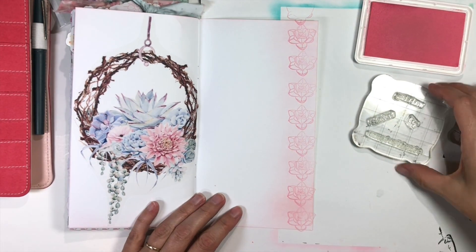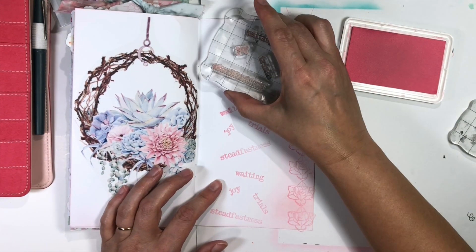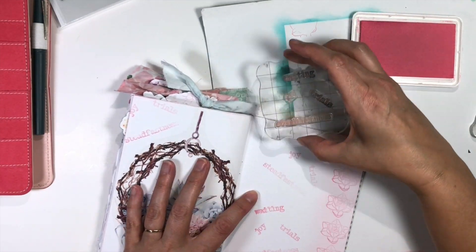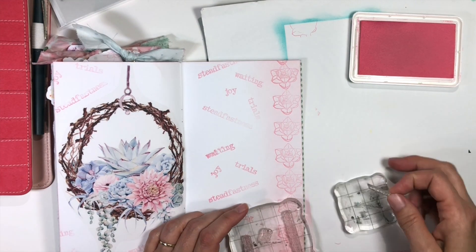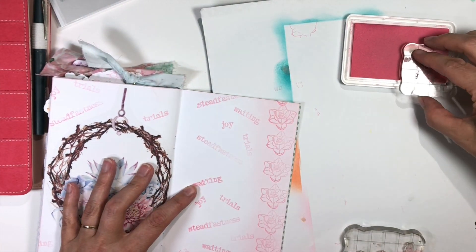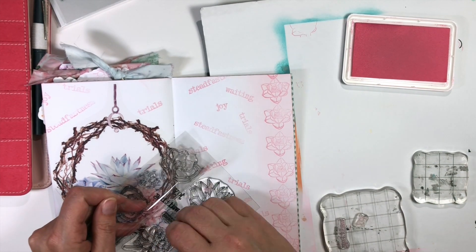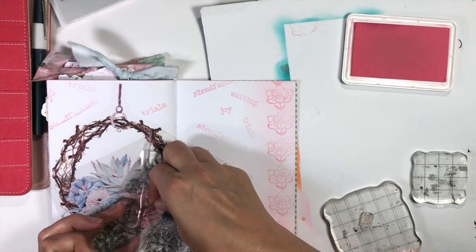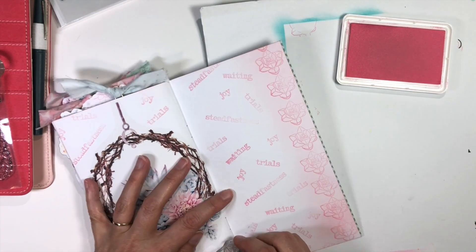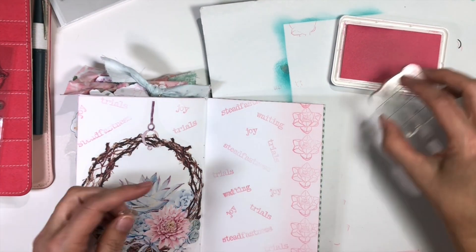Some of the words that are in this stamp set: one says waiting, one says joy, one says steadfast, one says hope, and I think the other one says trials. I'm using those just to put some images on the background using that same pink color so it's faint. I am doing them wonky in random shapes, making sure that they go back and forth — this gives the semblance of movement. It's almost as if I've taken those words and thrown them up in the air and they've just landed in random places, some hanging off the page, going in all different directions.